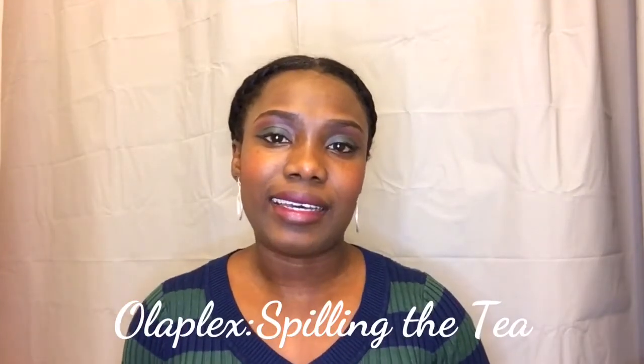Hi guys, welcome to my channel. I hope you guys are all doing well with corona and the lockdowns and the stay-at-home orders and the masks — it's a lot, I know, but I'm hoping you and your loved ones are safe and I'm hoping that this will pass soon.